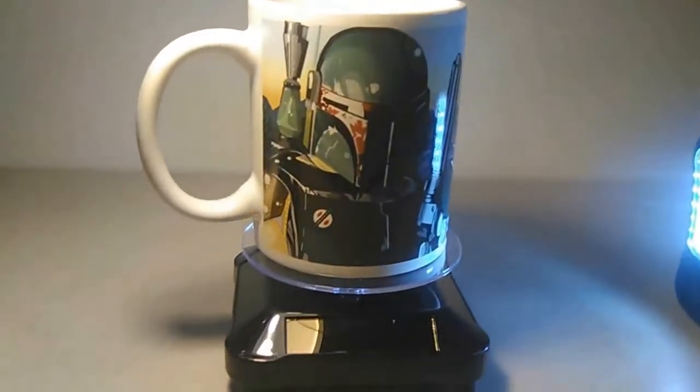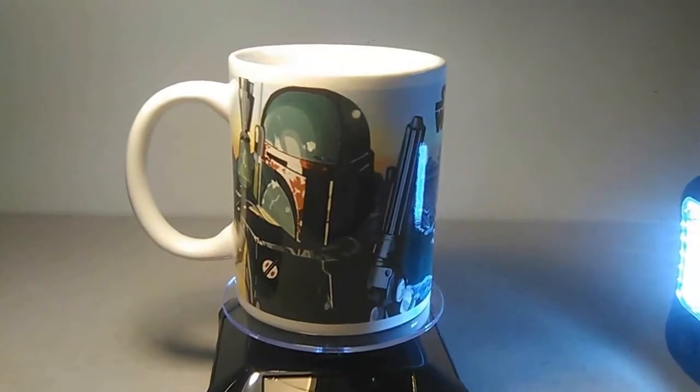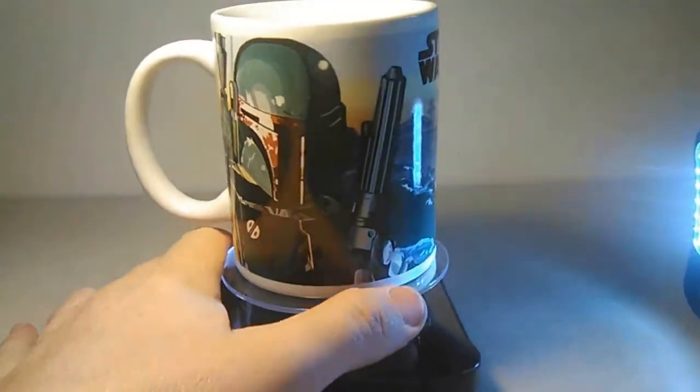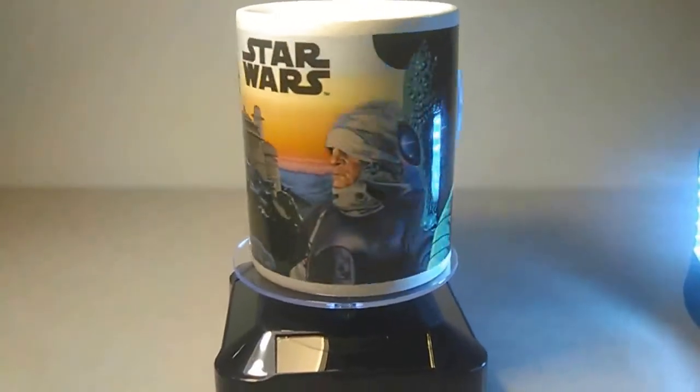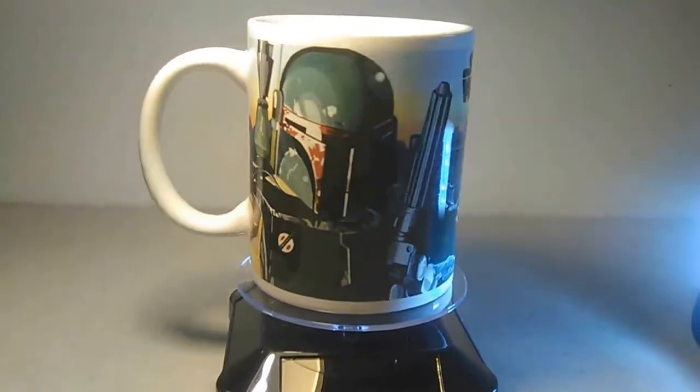I've got another one here with a different display on it. Because these are all a lot of bad guys — there's Boba Fett. I'm going to give it a little spin here. There's a Dengar, a Greedo, and then it goes around again. That's pretty cool actually.